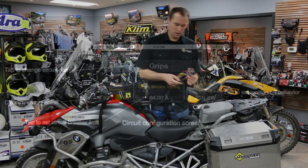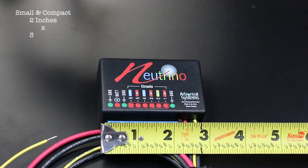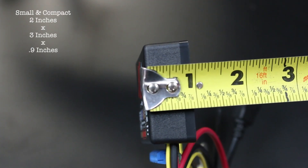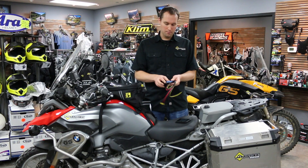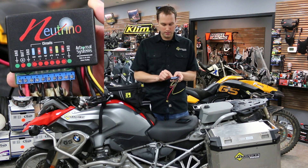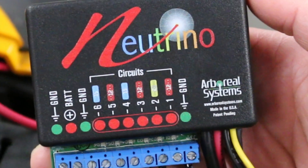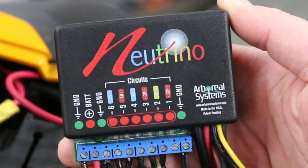I wanted to show you the features on the actual unit. This unit is two inches by three inches by 0.5 inches — extremely small. It's got accessible ports on the side. You've got six different inputs, up to 60 amps total. There's one port you can use for up to 20 amps on its own — that's the number two port. It's got a through battery connection and then three grounds.